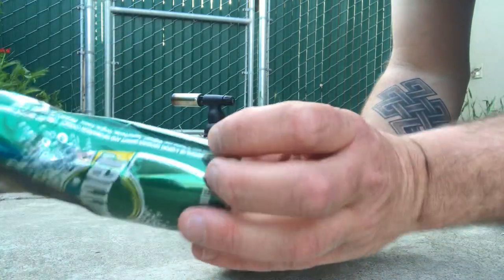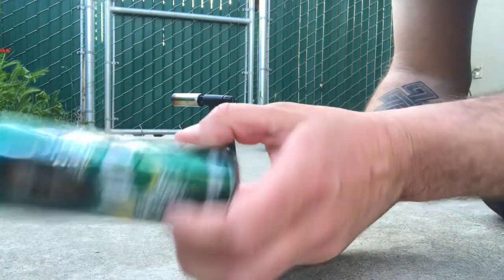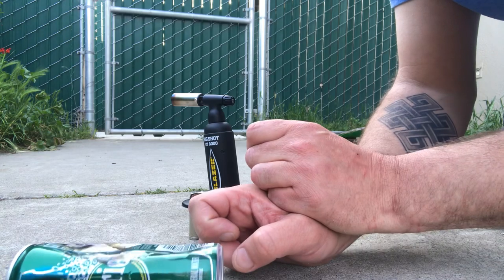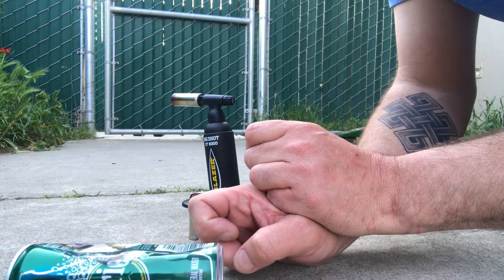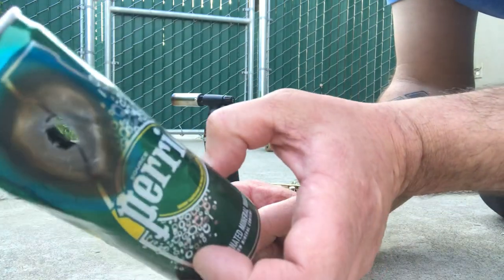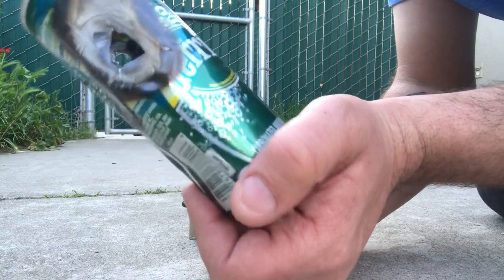So yeah, any focused butane pretty much looks like it'll work. I could get a bigger lighter out, but I doubt that would work either — it's not enough force. As you saw, the regular triple jet took a while to create that hole, and then the actual torch lighter made it so you can see right through it. All right, well, thanks for joining.